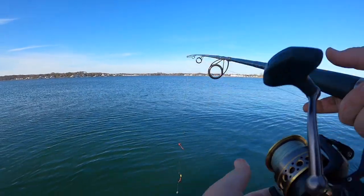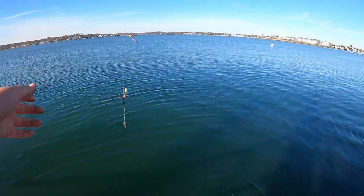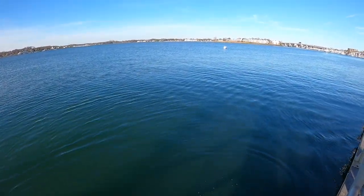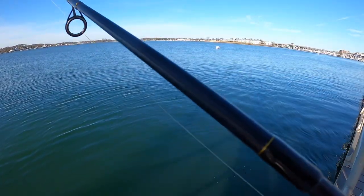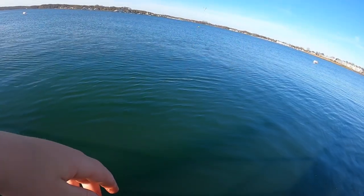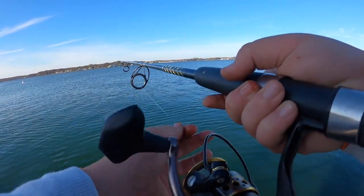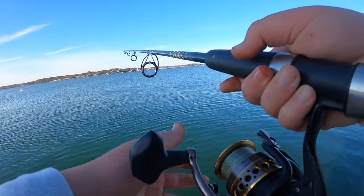Guys, it's such a nice day out - 65 degrees in November. You don't get it like that, that's not normal. Rig's all ready to go. See if I can land a winter flounder. It's not a new species for me, but we're hopefully going to be able to land one.